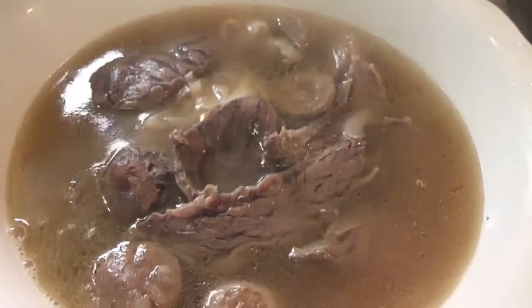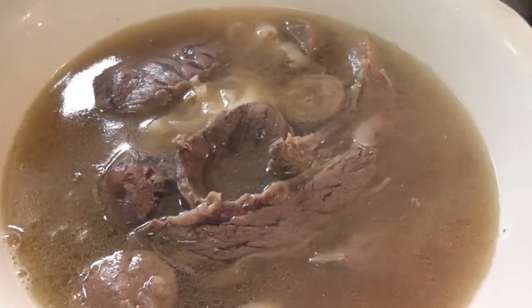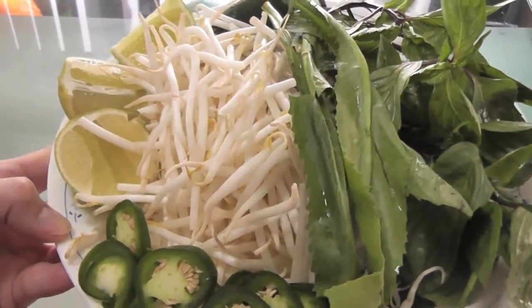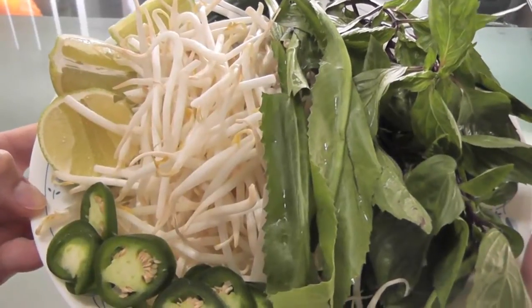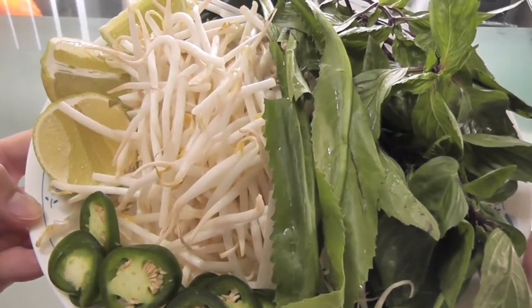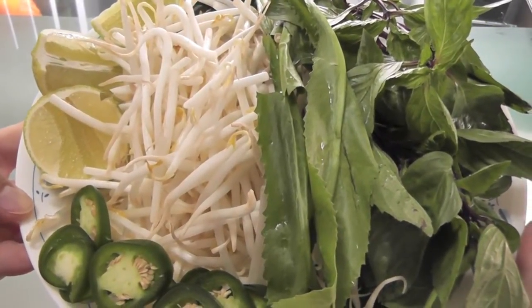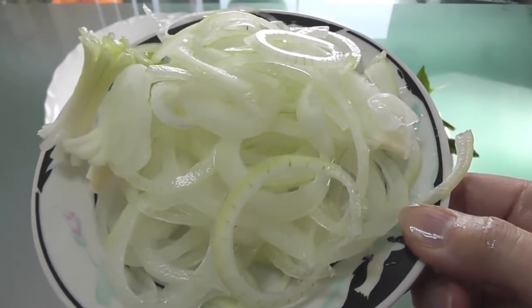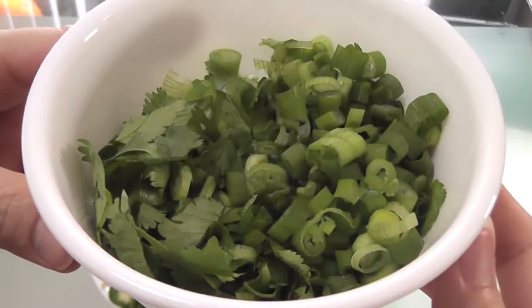Wow, look at this — smells so good! I'm serving my beef noodle soup with bean sprouts, cilantro, Thai basil, jalapeño pepper, and lime wedges. Garnish with thin slices of onion, chopped cilantro, and chopped spring onion.